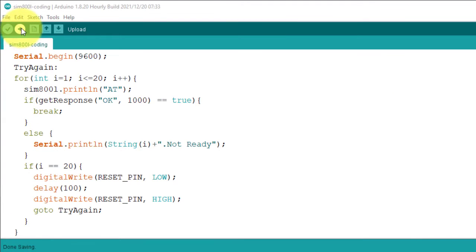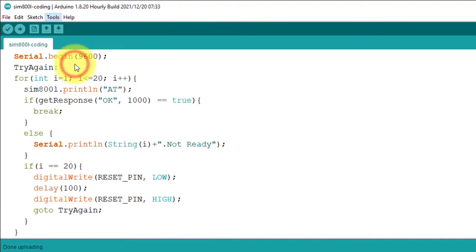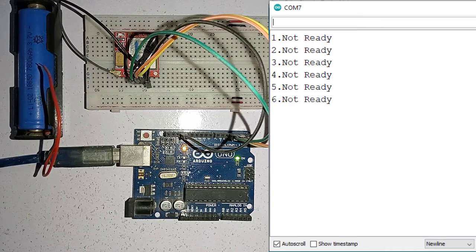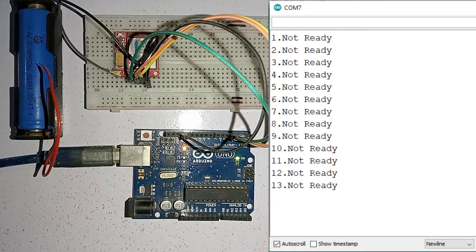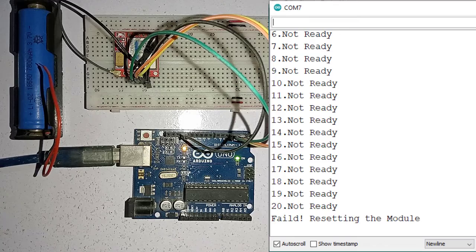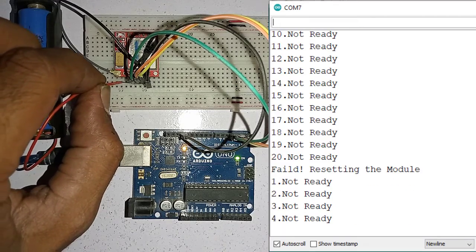Here is the wiring diagram — you can follow it to connect the components. For testing, I did not connect power to the SIM800L, so the module is not ready. The program will try 20 times to get the response from the SIM800L. If it fails to get the response, the program will reset the module and start the same process again until it gets a response.